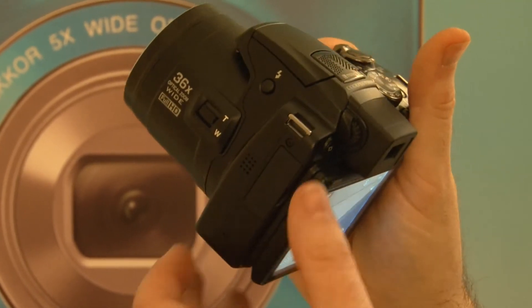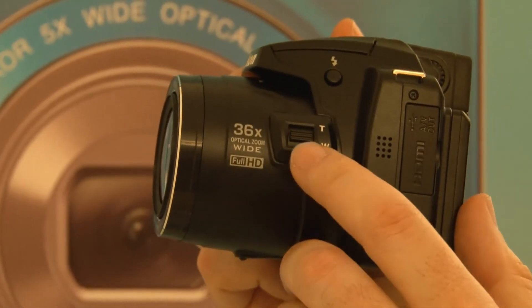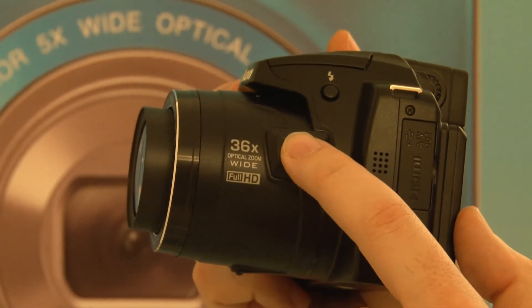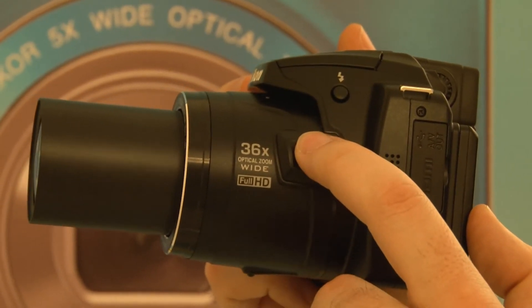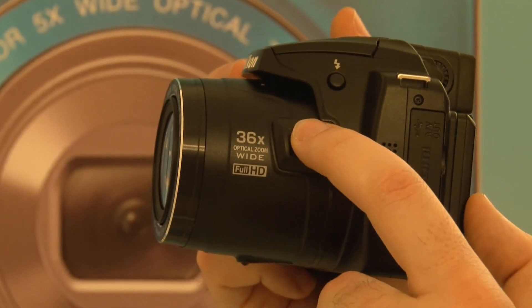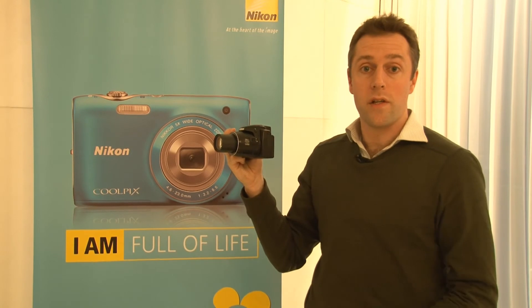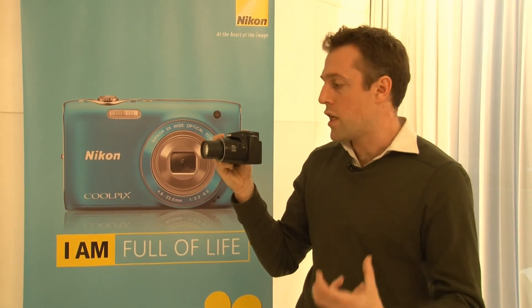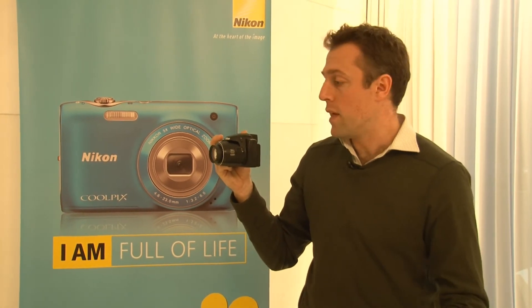One thing worth mentioning about this model when shooting video is that it offers an alternative control for the zoom. There's the regular control by your index finger on your right hand, but you've also got this secondary setting. It moves at a slightly slower pace, which is more ideal when shooting video because you don't want that juddery effect. It's also a little quieter so the audio won't be interfered with.